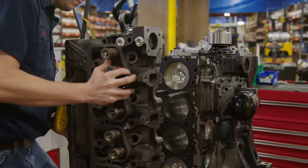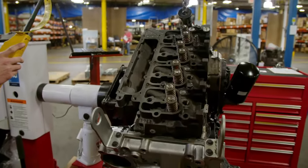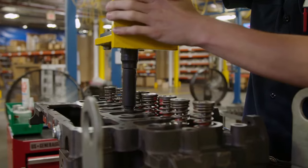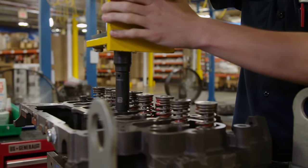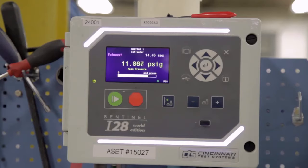At Station 4, the technician installs the cylinder head, sets the valves, and mounts the rocker cover and gasket. The oil pan and pick-up tube are installed and torqued. After this station, the engine goes through rigorous air decay testing that checks for leaks in the oil, water, and fuel systems. The block is pumped to 3 psi for the oil side, 15 psi for the water side, and 30 psi for the fuel side.